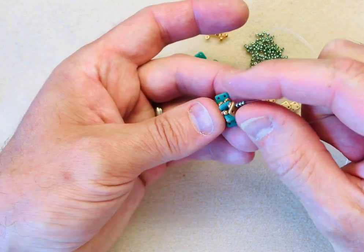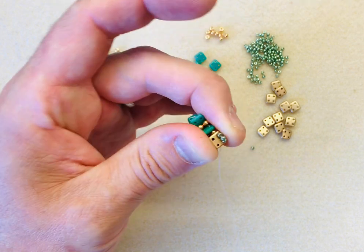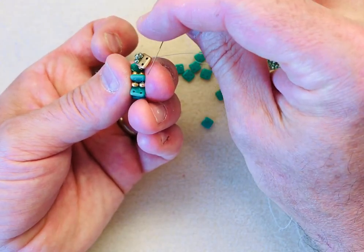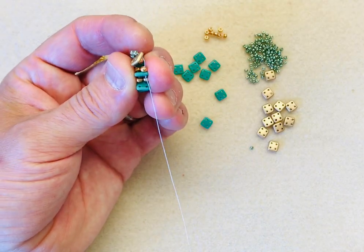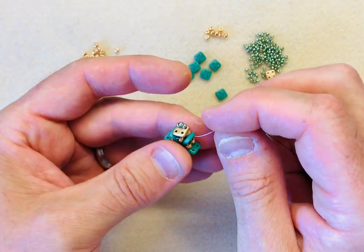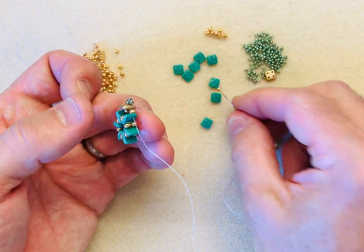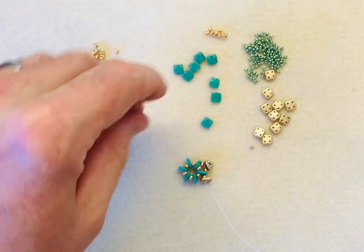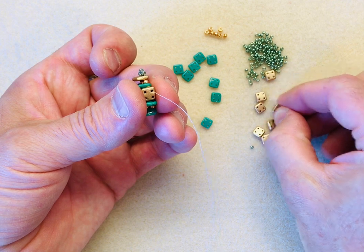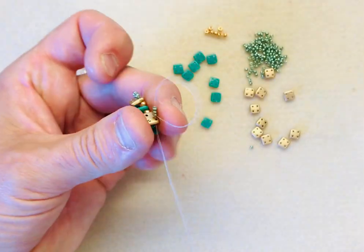I'm positioning it because I want to fill in the gap. I'm coming out the 8-0 and going into the right-hand side of the Quadra tile because I want it to sit flat alongside the gap. So I'm going down through the right-hand side of the Quadra tile, which gives you a little arc over the top of the gold. I'm going to pick up an 8-0 and sew into the next green Quadra tile. When I pull nice and tight, we've got a little cap over the top, but only on one side - so we're going to continue all the way around on that same side.